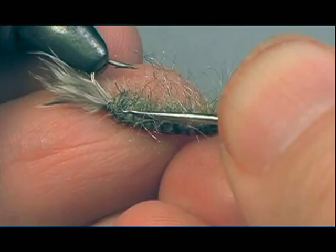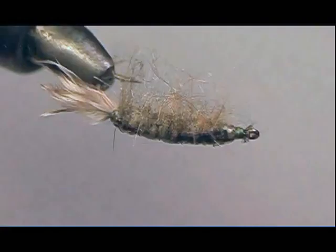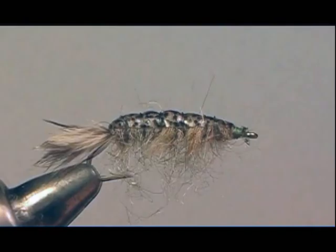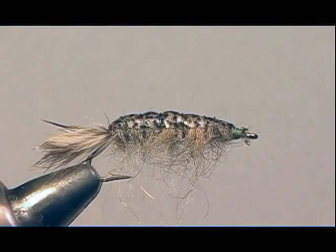Instead of using your bodkin, you can also use a stiff dubbing brush and brush it right underneath — that will also pick all the hair out from the bottom and the sides. I'm just using a bodkin at this point. Once that is done, you'll have the finished fly pattern. Give it a shot — it's an excellent pattern for trout and smallmouth bass on the Delaware in bigger sizes. Good luck. Have fun.